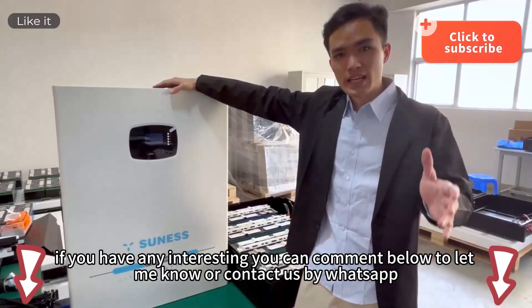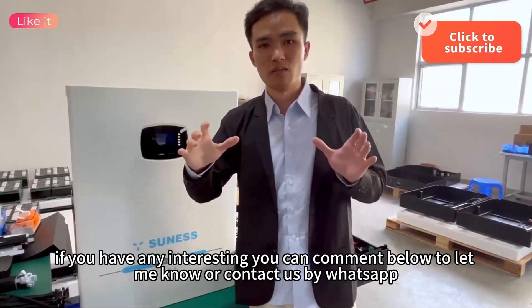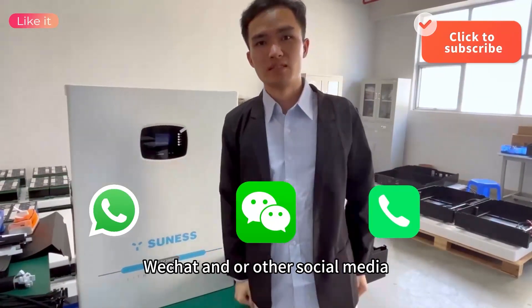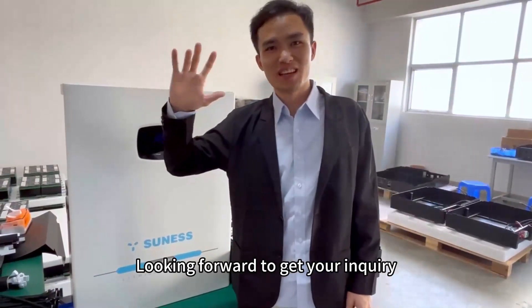And if you have any interest, you can comment below to let me know, or contact us by WhatsApp, WeChat, and all other social media. Thank you. Thank you for watching. Looking forward to receiving your inquiry.